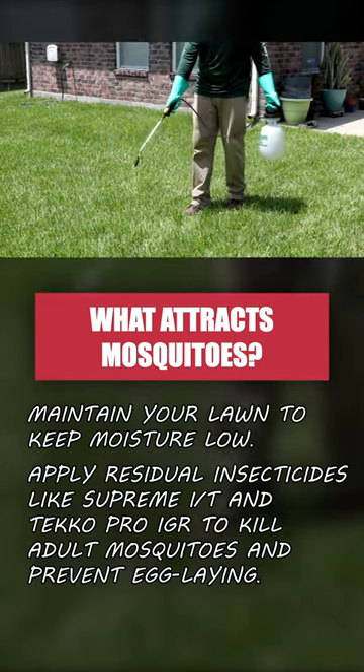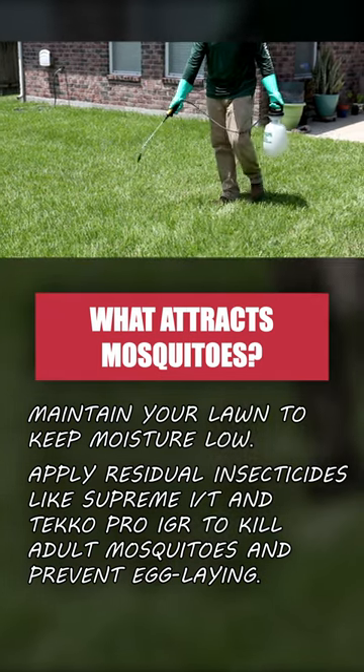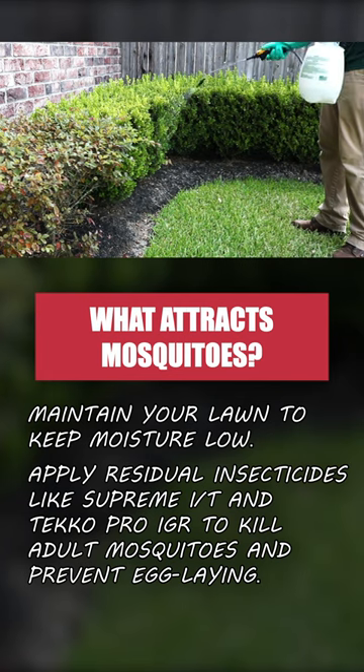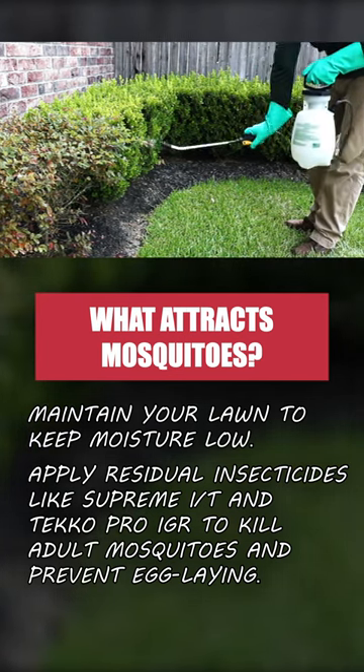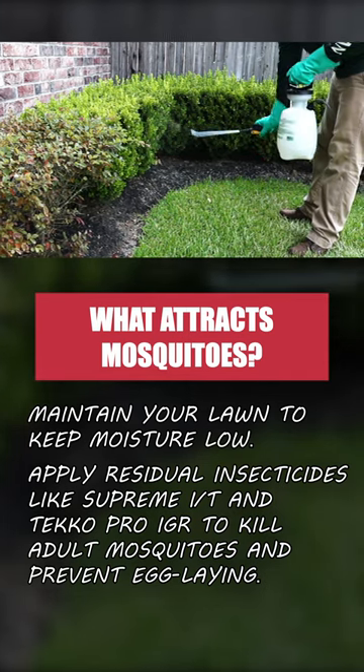Once your yard is clean, apply residual insecticides like Supreme IT and Teco Pro IGR to provide long-term control and disrupt any mosquito's life cycles. This treatment kills adult mosquitoes that come in contact and prevents egg-laying.